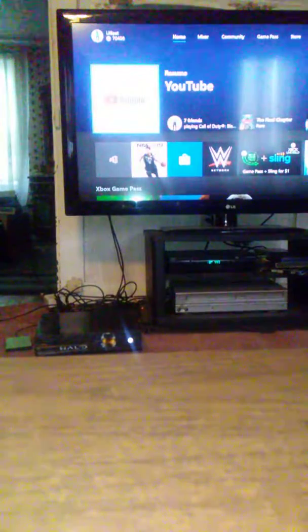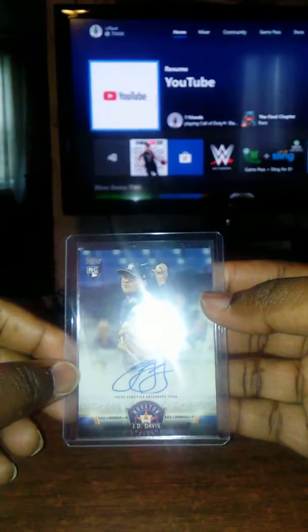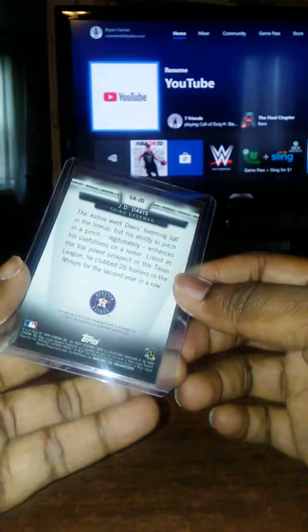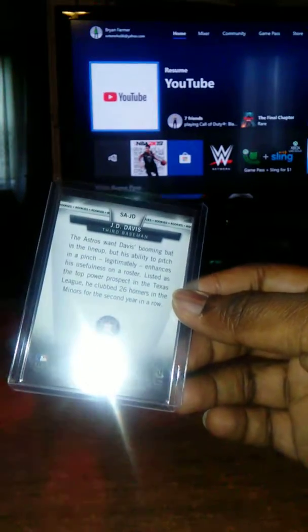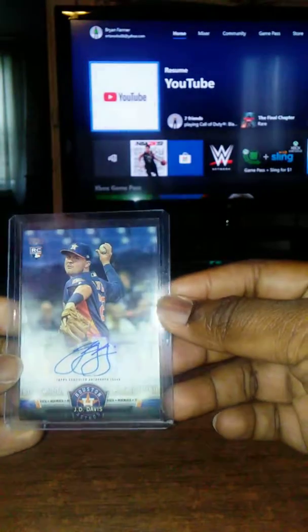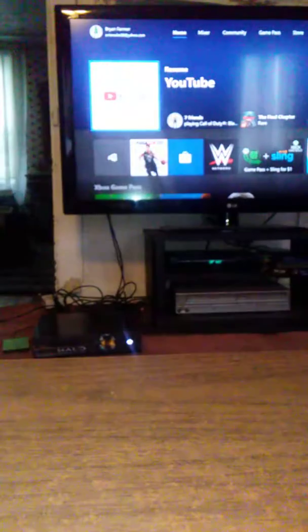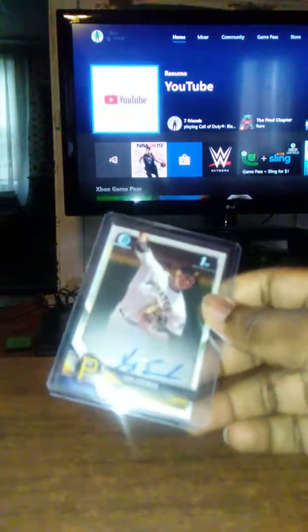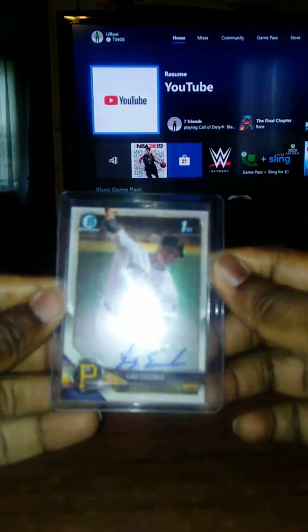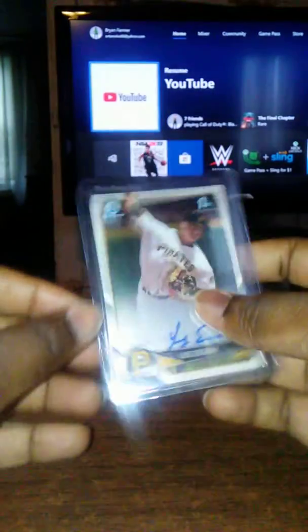I have pulled some baseball cards before. This is a J.D. Davis autograph for the Houston Astros — I got this out of a loose pack, not a full box. I'm a Braves fan myself but I thought it was pretty cool. This was also out of a loose pack — a Luis Escobar autograph out of Bowman Chrome. This is his first Bowman autograph card, and I don't think that one was numbered, but another decent auto.